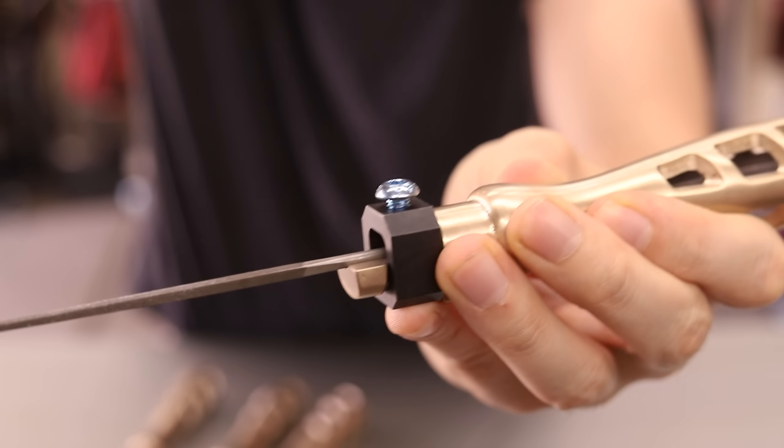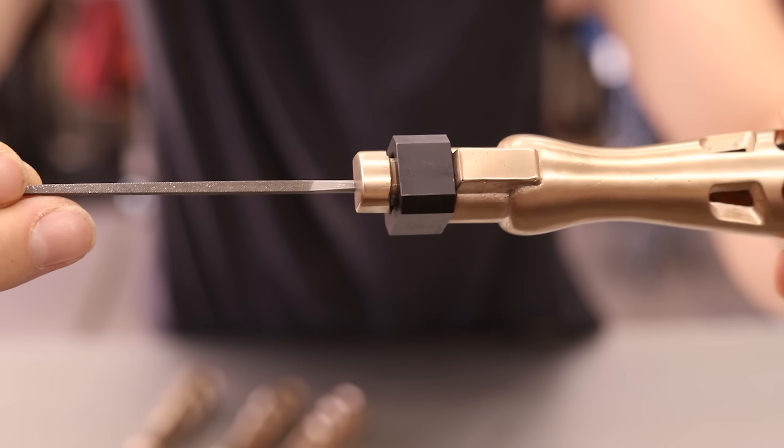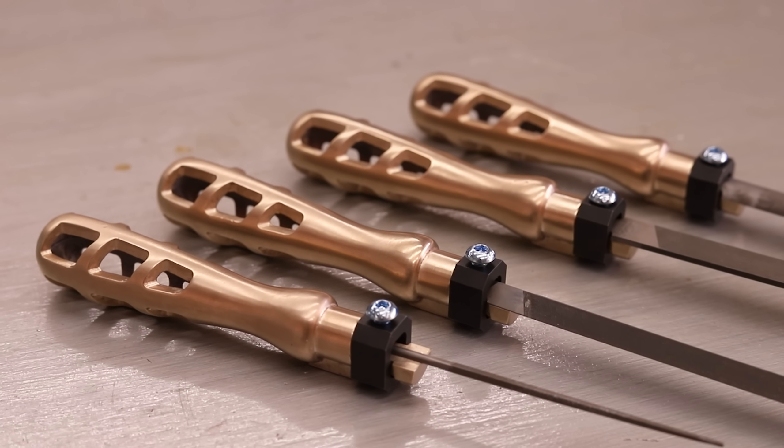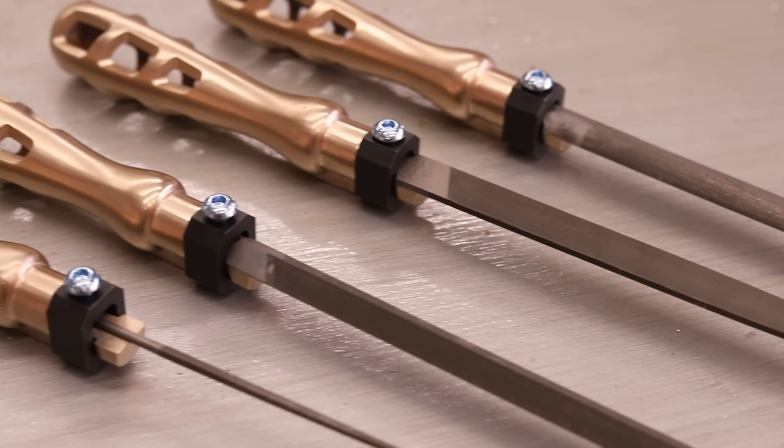Overall, I'm super happy with how these turned out. They were a lot of work to make, but I had a lot of fun and I learned a lot making them. These are tools I'll use in my shop for a very long time, and it's always satisfying to make your own tools.